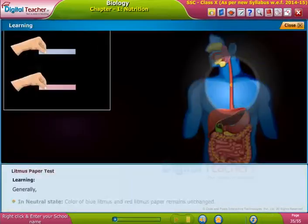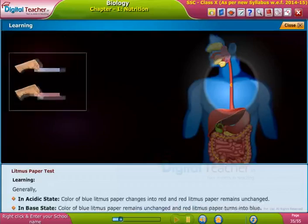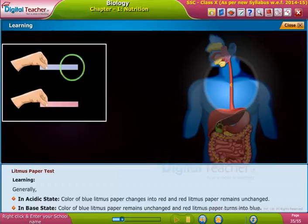Generally, in a neutral state, the color of both blue and red litmus paper remains unchanged. In an acidic state, the color of blue litmus paper changes to red and red litmus paper remains unchanged. In a basic state, the color of blue litmus paper remains unchanged and red litmus paper turns blue.